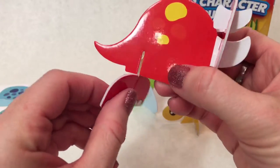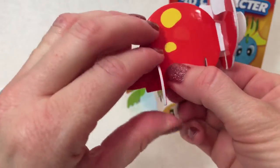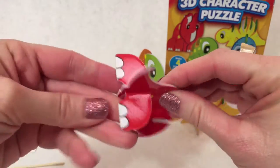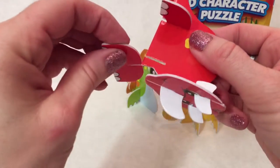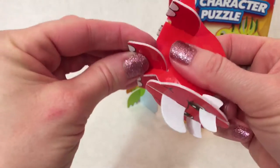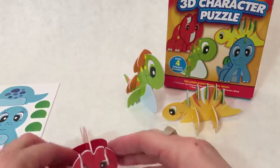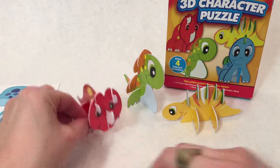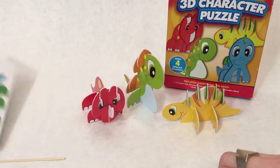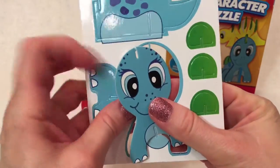Now he needs his back legs. There we go — and his other. Perfect. I think he's my favorite. He's so cute, and he's smaller than all the others. He's so sweet.